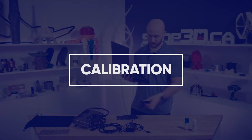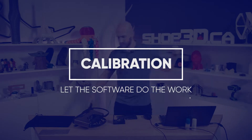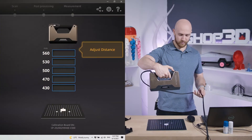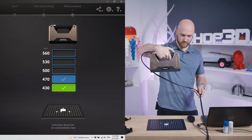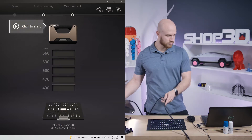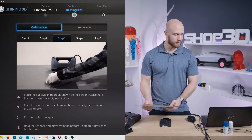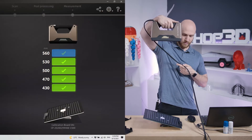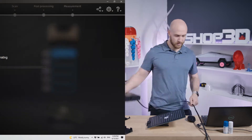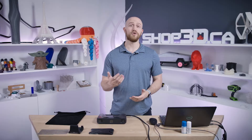Now before you jump in and start scanning, you've got to make sure that your scanner is calibrated. Simply follow the on-screen instructions to get the scanner tuned in. You don't have to worry about any of that because the firmware and the software will take care of all the calibration, tracking, and aligning of your object. If you are traveling with a scanner, you'll want to calibrate before every scan. This readjusts the scanner to the new environment.